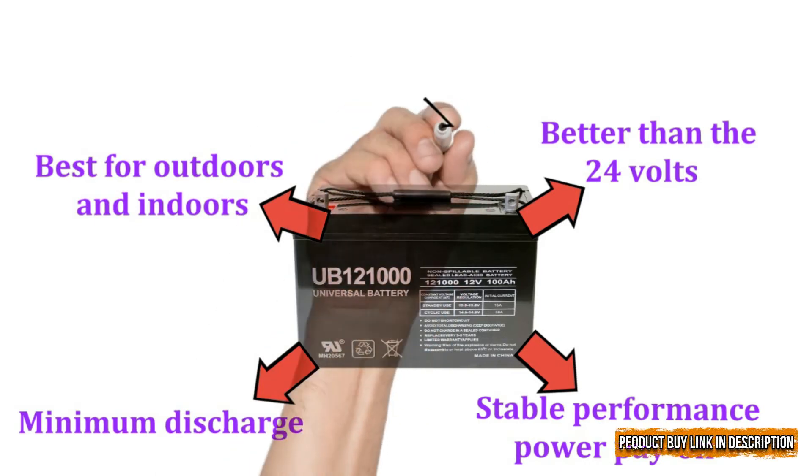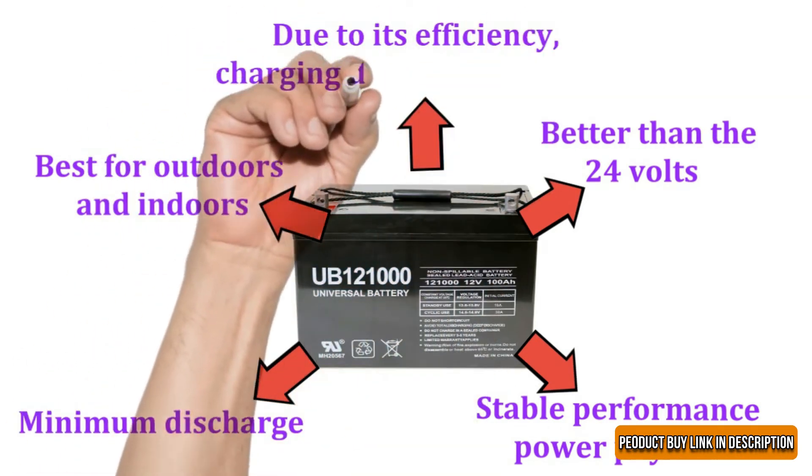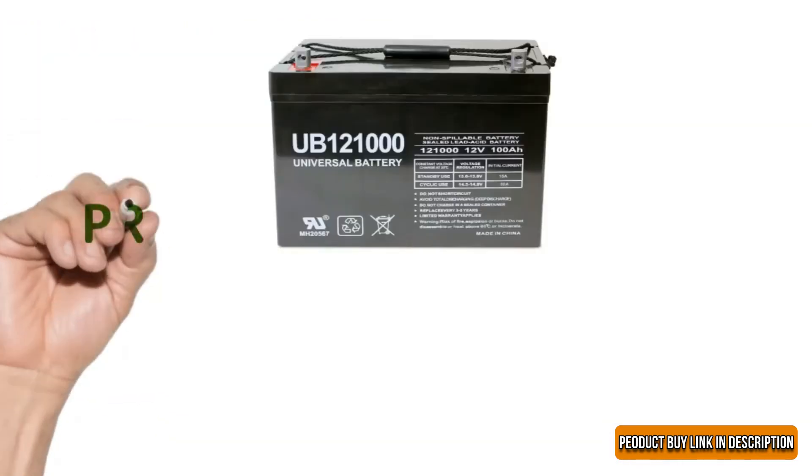On the other hand, it is ready to use as soon as it is set up, and due to its efficiency, charging does not take long.